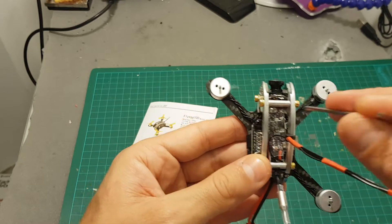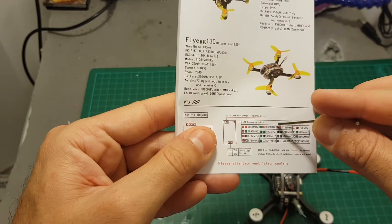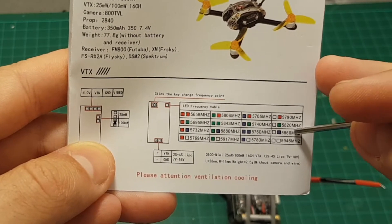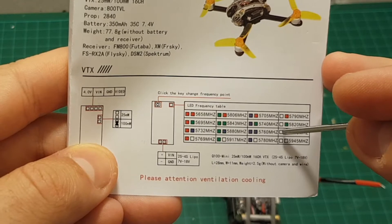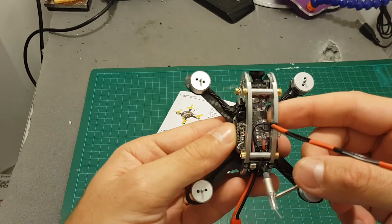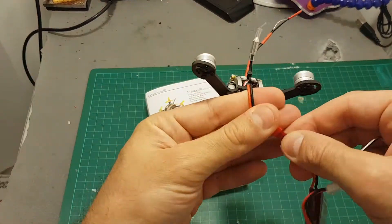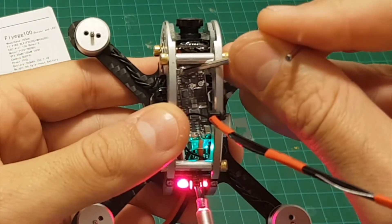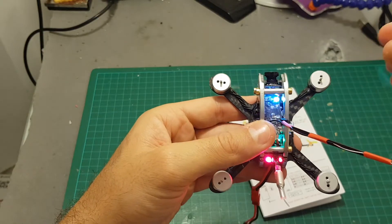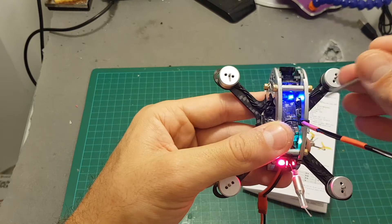Setting the VTX is done using the button on top and it's not as convenient as having an LED display because you have to figure out the combination of colors to get the correct channel. There are only 16 channels in total on this VTX. I'm going to use 5860 so I need to match the white and blue LEDs. Setting the power between 25 and 100mW is done by soldering two pads on the bottom — it's already soldered so it will transmit at 100mW. After cycling through the channels, it's now on white and blue meaning it's on 5860.